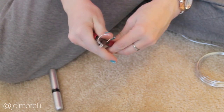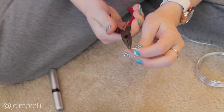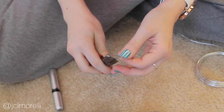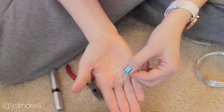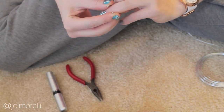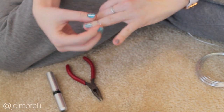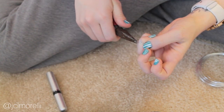See how it seals off the ends? When you're finished, you'll have something that looks like a horseshoe. Wrap the ring around your finger and mold it so that it's the perfect fit. The only thing left to do is push the loops down so that they lay flat against your finger.